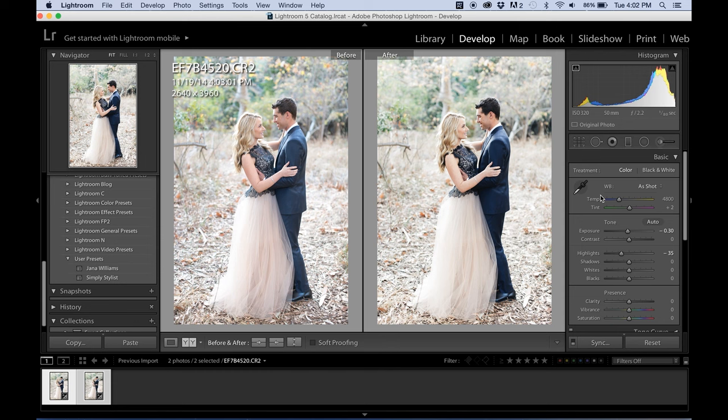I actually want to go a little bit warmer, so I'm going to go to Temperature — yeah, about right there. I just think that's totally perfect. You're going to have to play with the preset with different images, but it's definitely going to give it more of a film look. And I'm so happy with it.